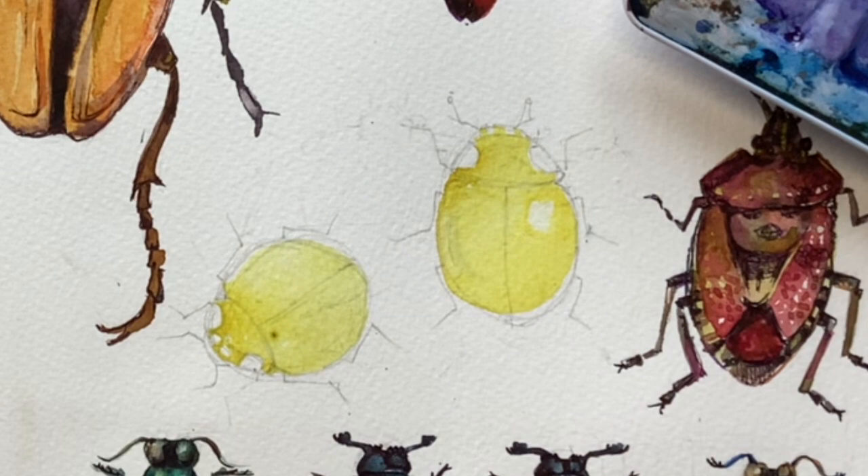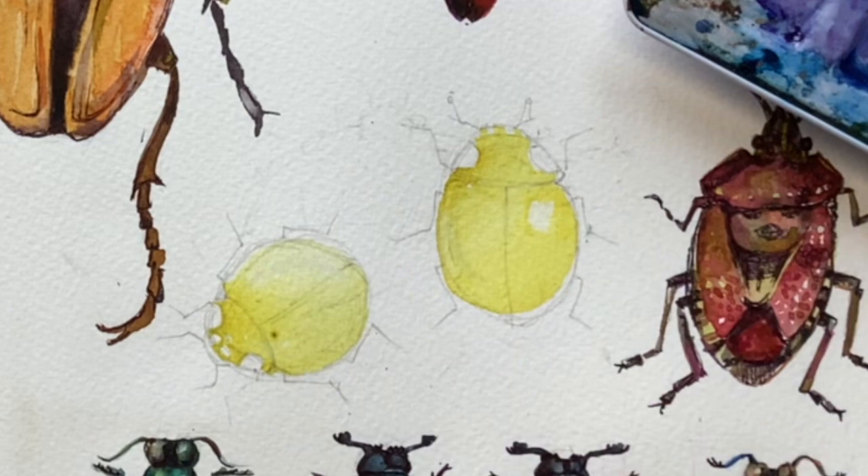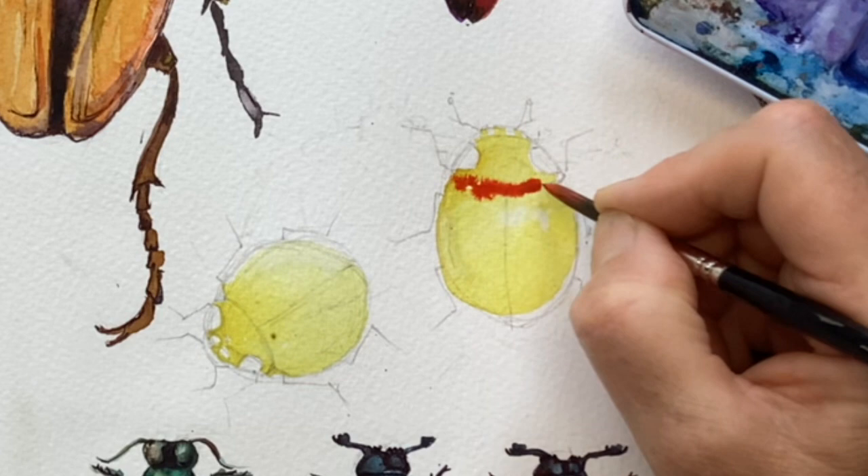I'm having a little bit of fun with this one. My whole painting — all the bugs are sort of in a row as if they're in a natural history display, but this one is wandering off. So the light is coming from a different direction, which means the soft highlight is different from the one before. Then I'm going to grab some nice cherry red and start dropping it in to the shell.